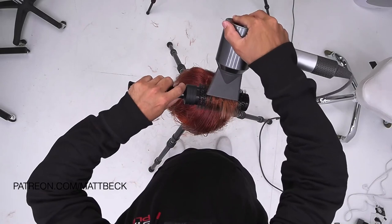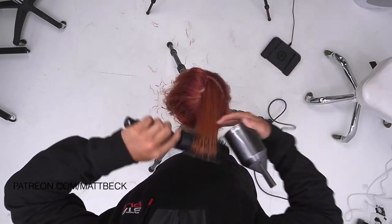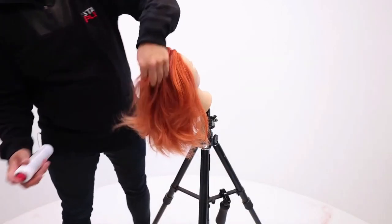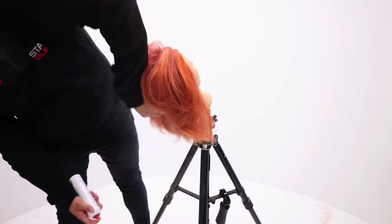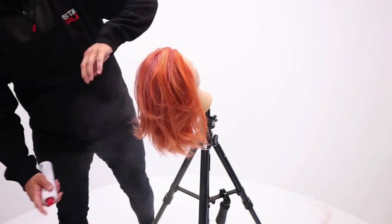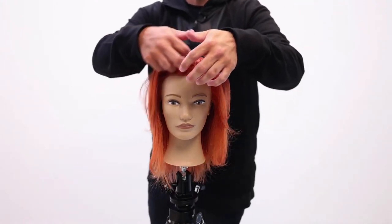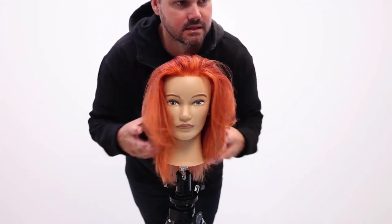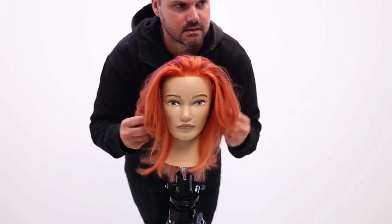By blow drying this forward, it's going to give me maximum volume when I kick it back. I've got the volume in there and now I let it go back — we get that flip. Just kind of scrunch, let the volume happen, work the hair back, get your hands in it, start throwing it forward, and you'll see those layers pop.